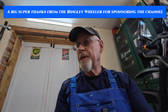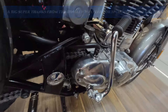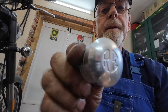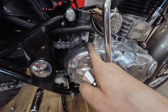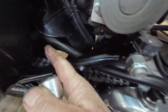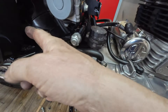Welcome back to the channel. The next job on the Royal Enfield 500 Bullet - I'm going to fit this real neat little oil breather. This is going to fit in here and do away with this pipe which runs to the back of the airbox. Move this out of the way, you can see it a lot clearer now. I'm going to take this off, take this pipe off.